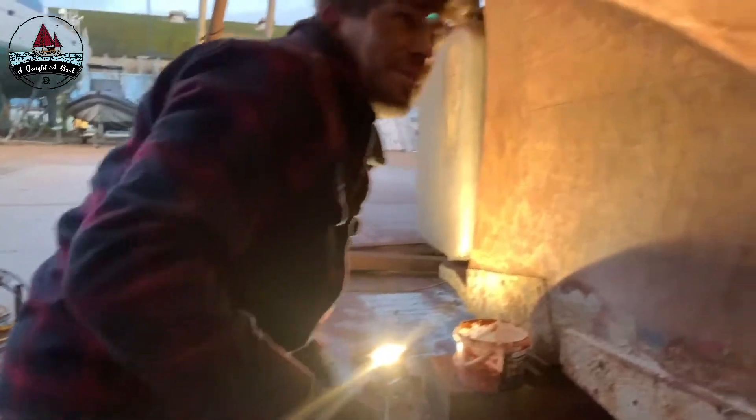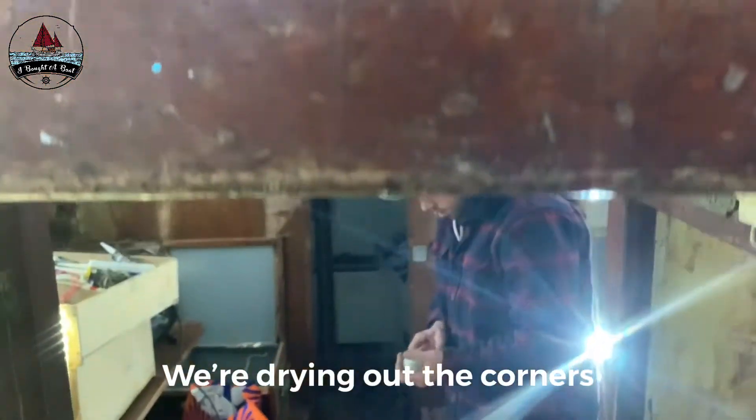Hello mate. Hello. What have we been up to today? We're drying out the corners.